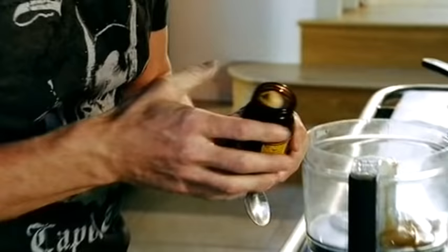Mayonnaise — but don't be scared of making it. Basically all it is is an emulsification of raw egg yolks and groundnut oil. Groundnut oil because it's a neutral oil, it's not flavoured. Three egg yolks, a teaspoon of English mustard — and the mustard gives the mayonnaise a little bit of heat.